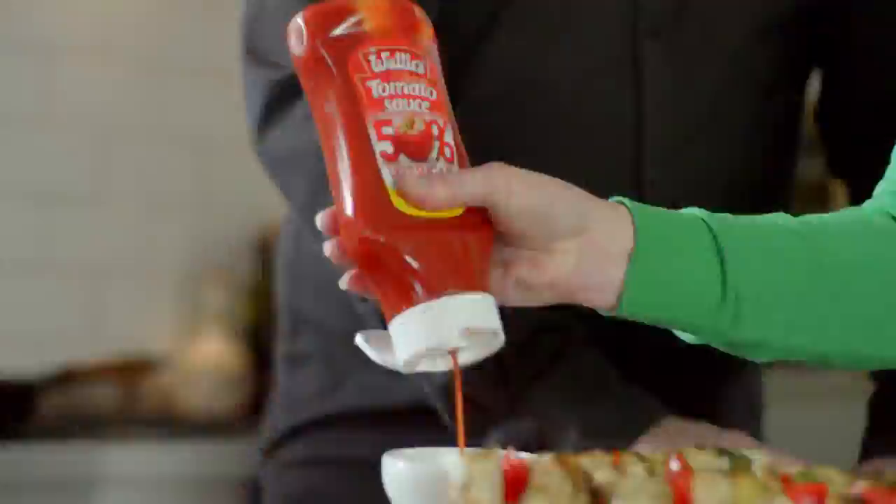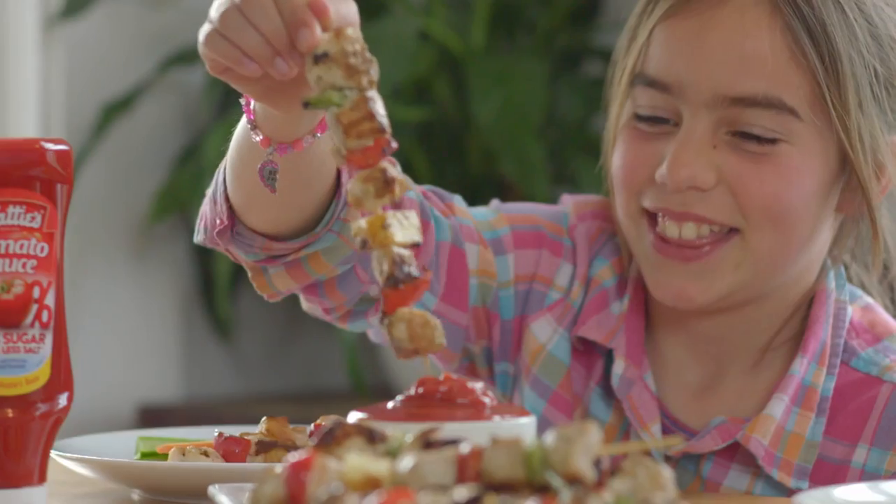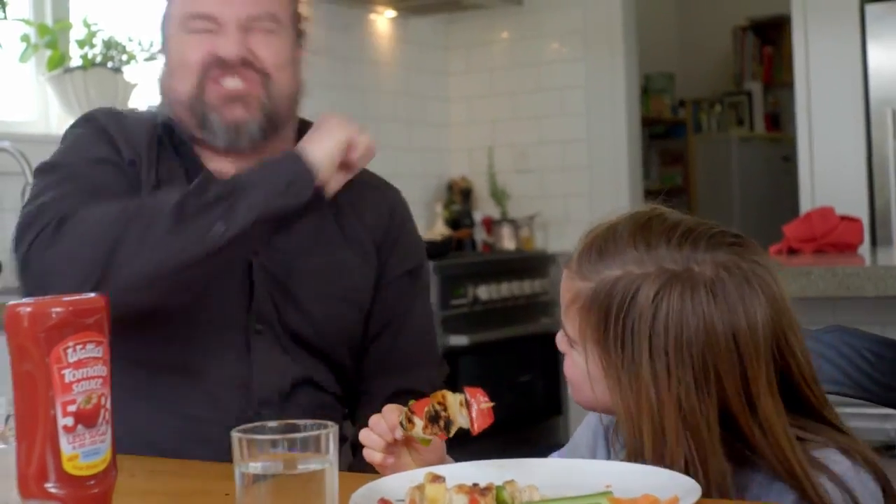You kids hungry? Yes! Tough crowd! We'll see, won't we? Yum! Yes! Boom.